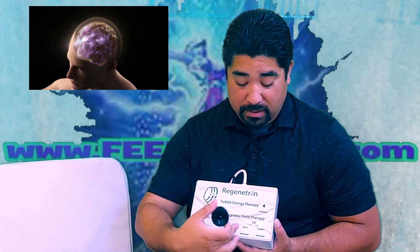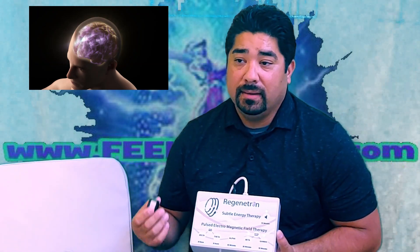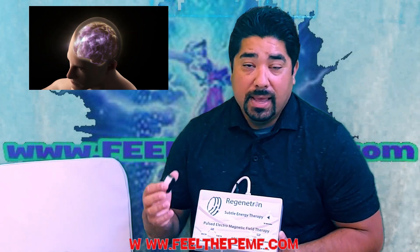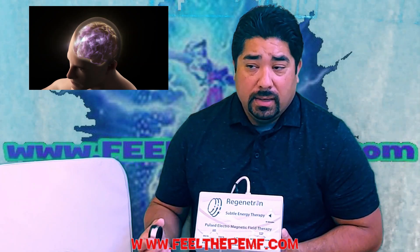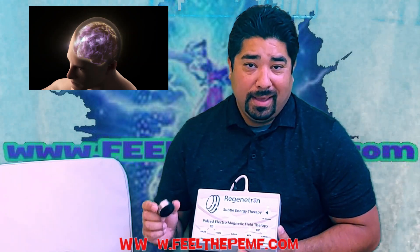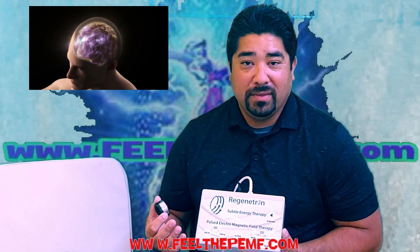What this does is it acts as a higher brainwave form to make you more alert, more clear-minded, process things a little faster, help you study, and just focus better. 30 minutes of this in the morning and you'll notice a nice clear, focused mind throughout the day.